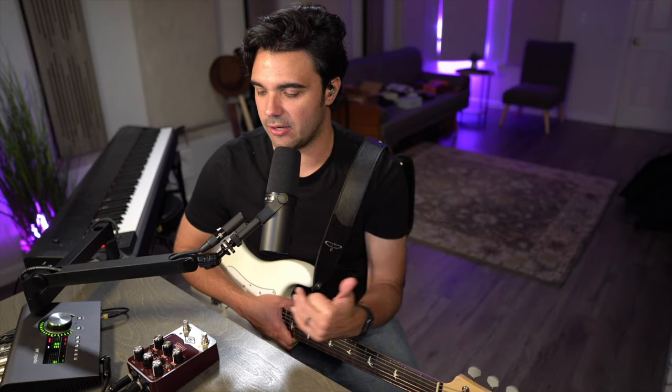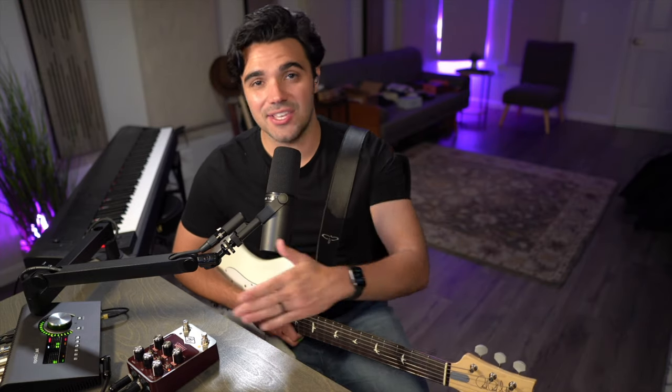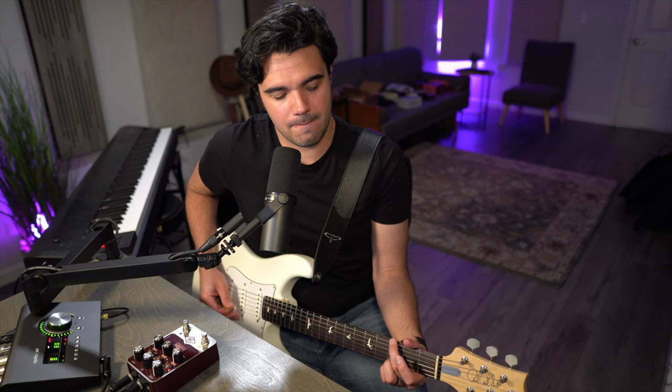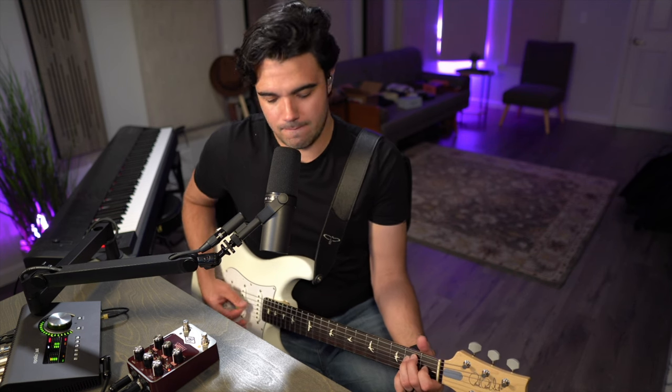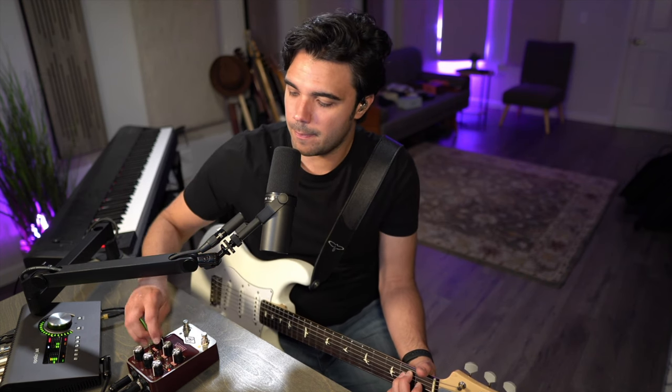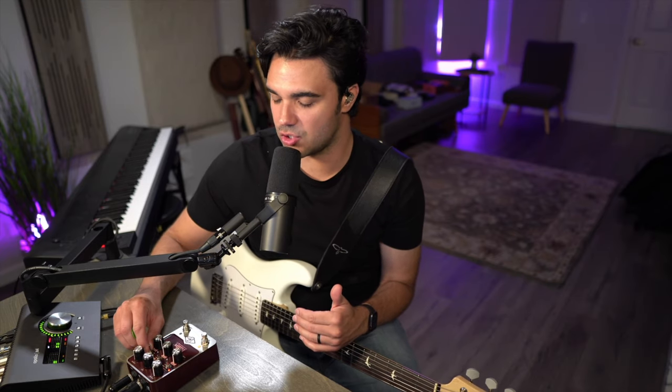That leaves one more channel to explore: the vibrato channel. As you might have guessed, vibrato is not available on any of the other channels — only on the vibrato channel. There is also a boost function on the vibrato channel, and it's more of a non-coloring, clean boost.